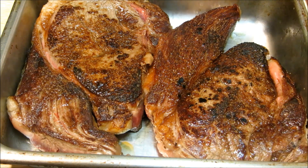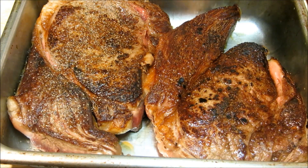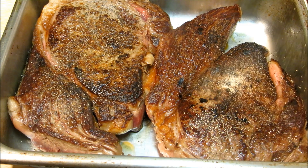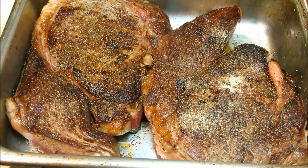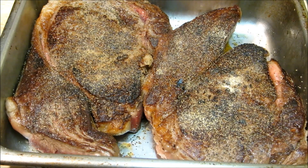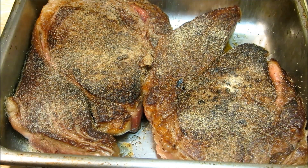Now we're going to transfer the steaks to a baking pan — you can use a broiler pan if you like. Now we're going to add some seasoning. The reason we did not season before is the seasoning would burn when searing. So we're going to add black pepper and granulated garlic, and now we're going to pop these into a 400-degree oven for eight to ten minutes. If you like your meat well done, then sirloin is not the steak for you — unless you like eating leather.